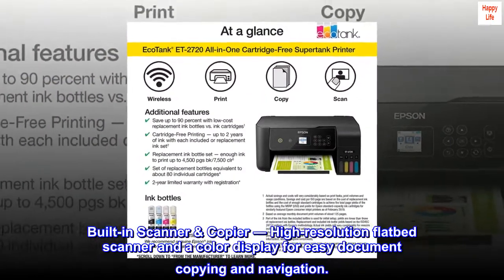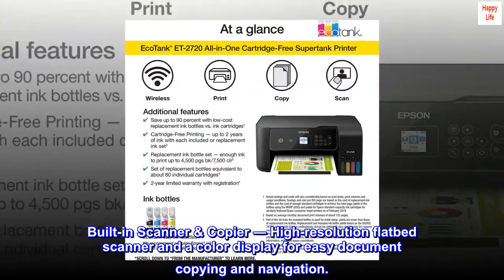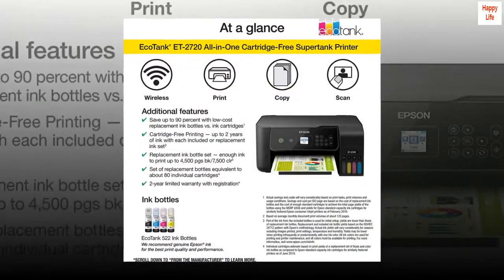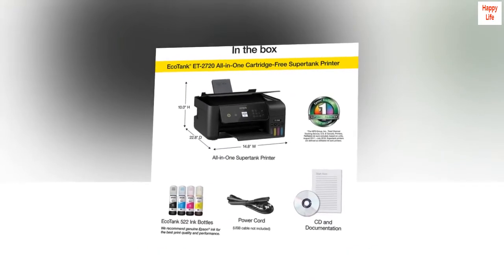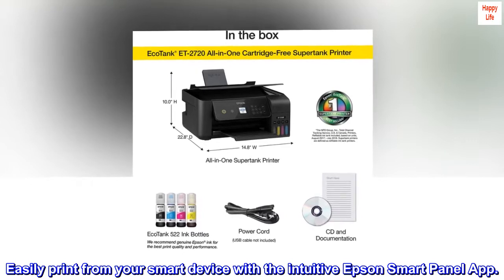Built-in scanner and copier: a high-resolution flatbed scanner and a color display for easy document copying and navigation. Modern connectivity features include wireless plus hands-free voice-activated printing. Easily print from your smart device with the intuitive Epson Smart Panel app.